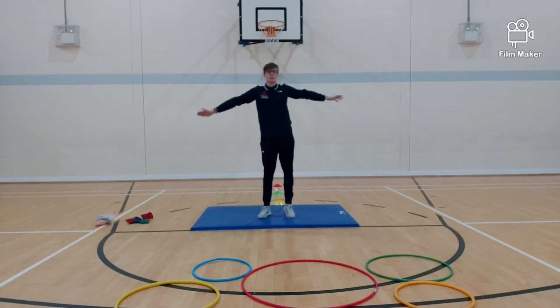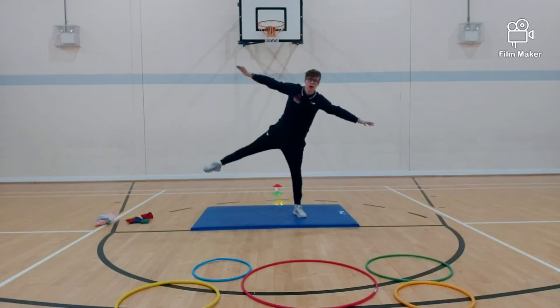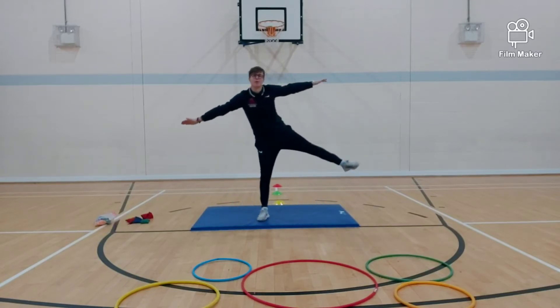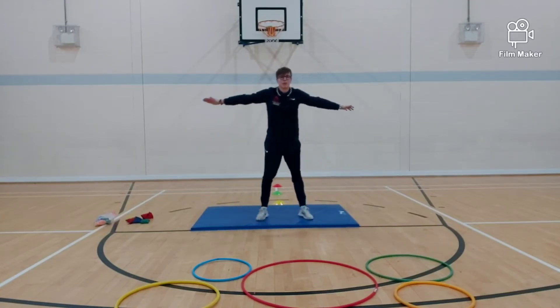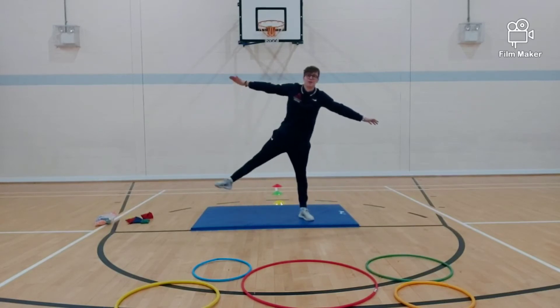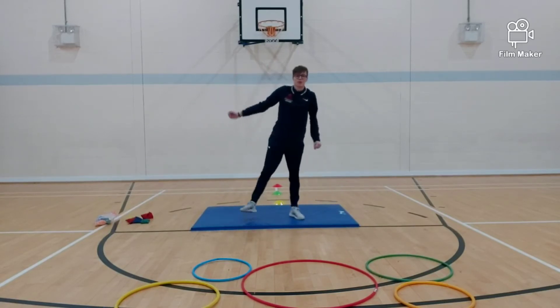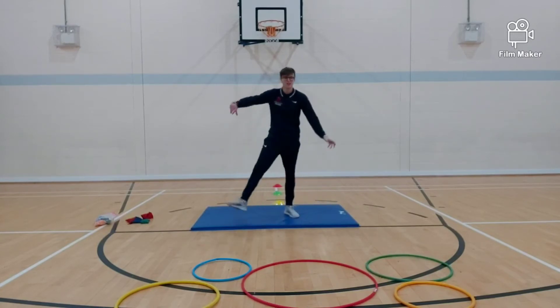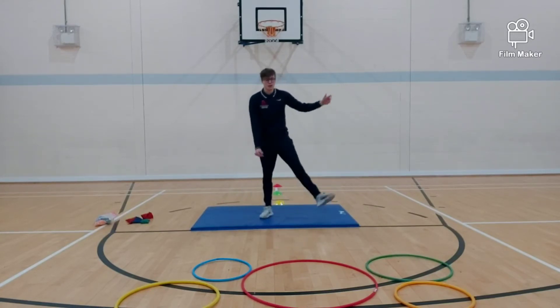And then we will go broad bean — nice and wide, big wide step. Stretch your legs and your arms as wide as you can. Well done, super! Then we will go with jelly beans — so shake your body, shake your arms, shake your legs, shake your head. Super!